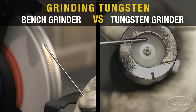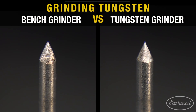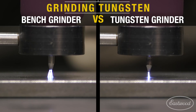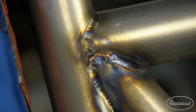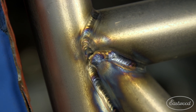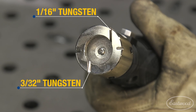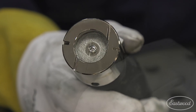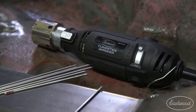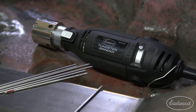As you can see compared to a bench ground tungsten, the arc stability achieved with our tungsten grinder is unmatched, resulting in controlled and consistent welds every time. The unit was designed to accommodate both 1/16th and 3/32nd diameter tungsten, with additional slots to break fouled tungsten tips before grinding, making this tool a must-have in any TIG welder's collection.